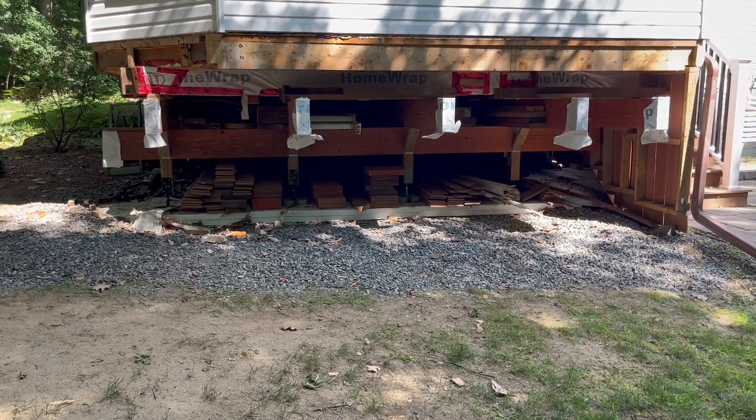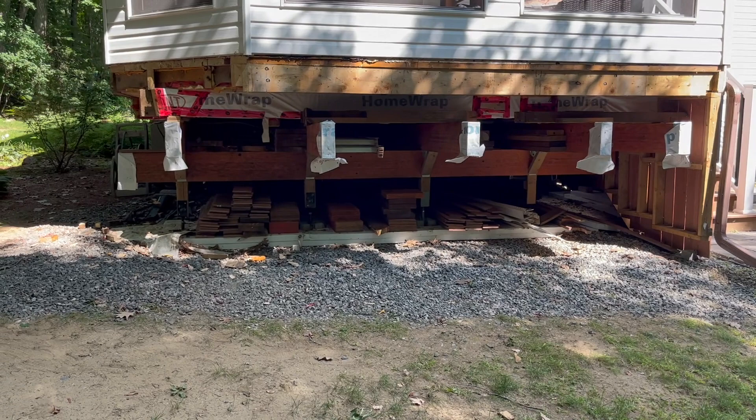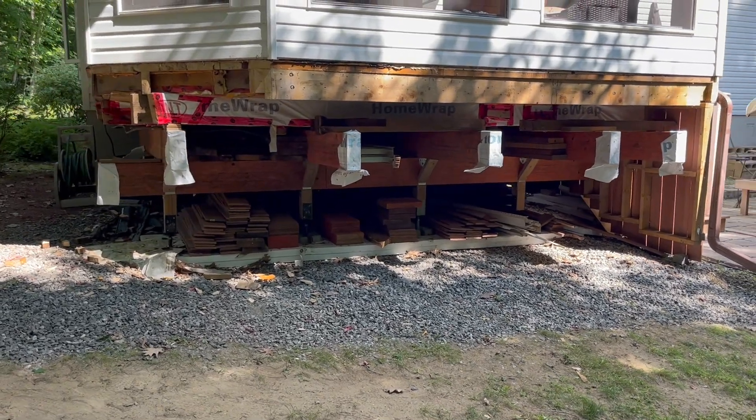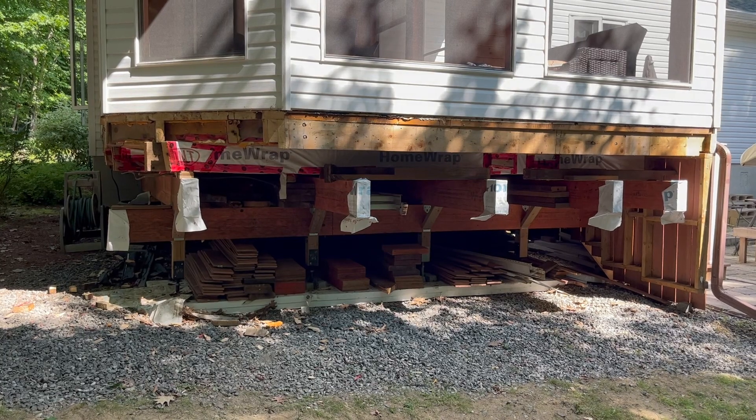I got all my lumber ready plus what I have in the shed. We'll probably get back at this in a week or two.